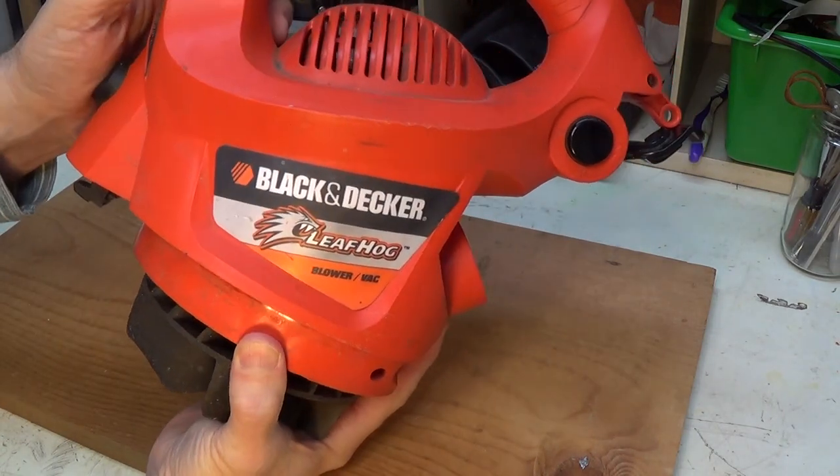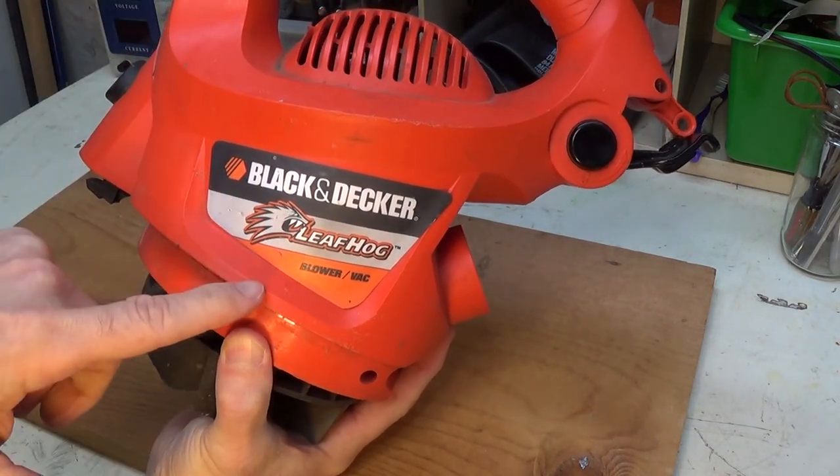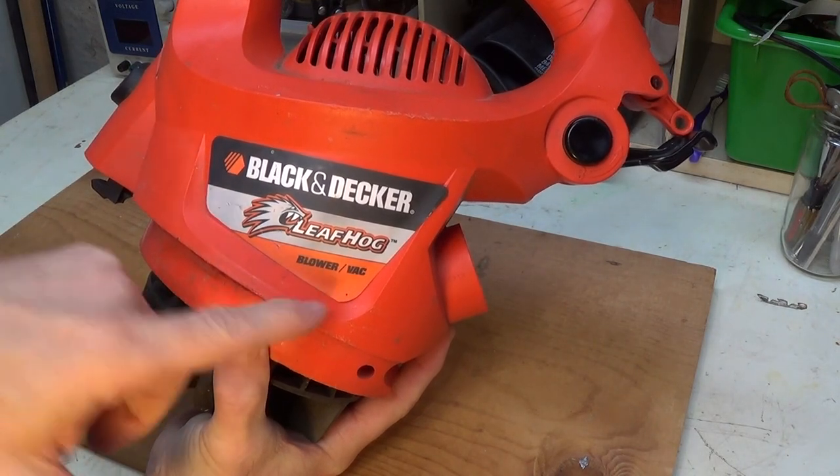Hello, this is Gio. Hey, look what I have here. I have a Black & Decker Leaf Hog Leaf Blower and VAC.